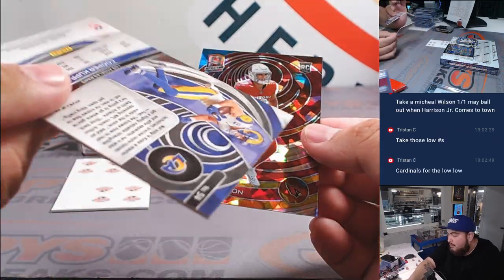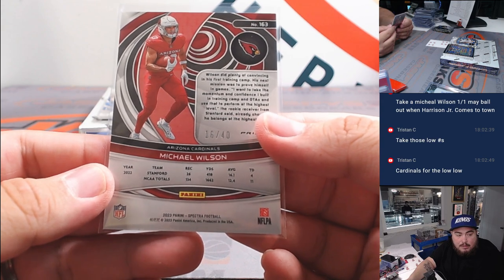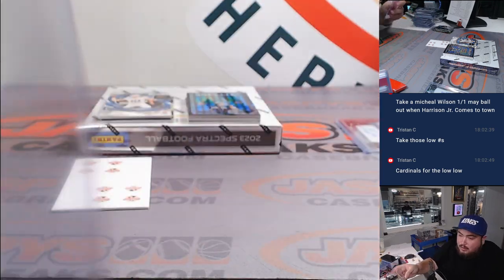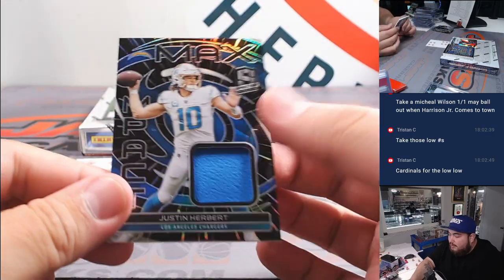Alright, Cooper Kupp — that's not numbered. And then there's Michael Wilson, 16 out of 40. Another Herbie Relic to 75, man. That's been a lot of Chargers stuff in this half.